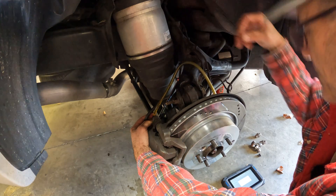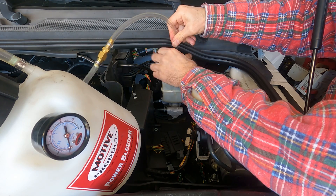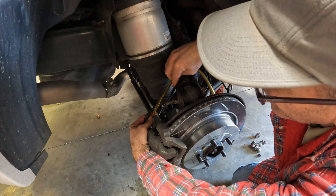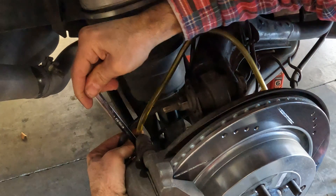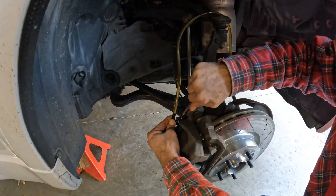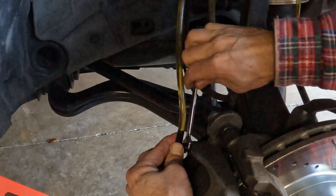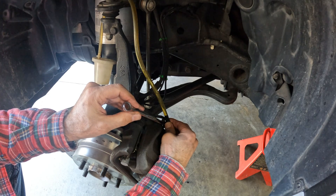So that completes the bleed with the tuner. I'm going to top off the reservoir and just do a quick pressure bleed all the way around just to triple check, and then we'll test the pedal. We're going in reverse — open. No air bubbles. Open this one — solid, no air bubbles. Looking good so far. No air bubbles. And finally, no air bubbles.